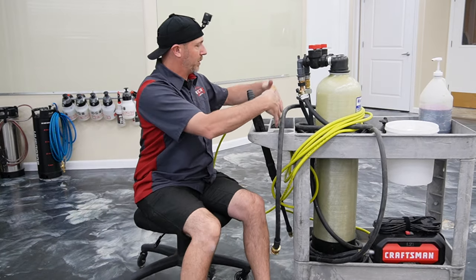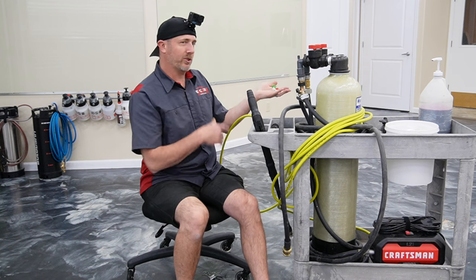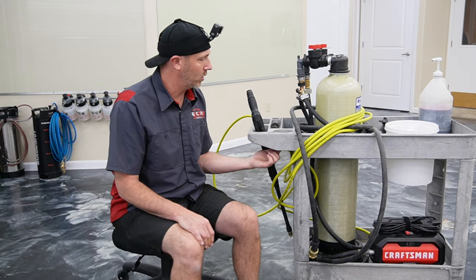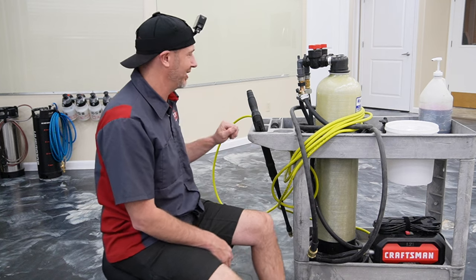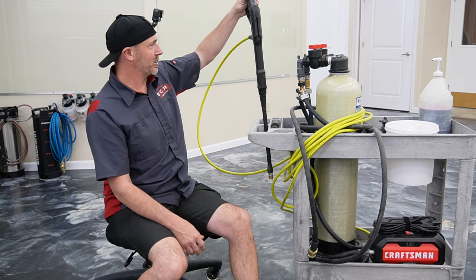We use some of the parts back here to hold things like the extra nozzles for the pressure washer. This cup holder is actually where we put the keys for the car — though it does have a hole in it, so hopefully that doesn't get wet while we're washing the vehicles.